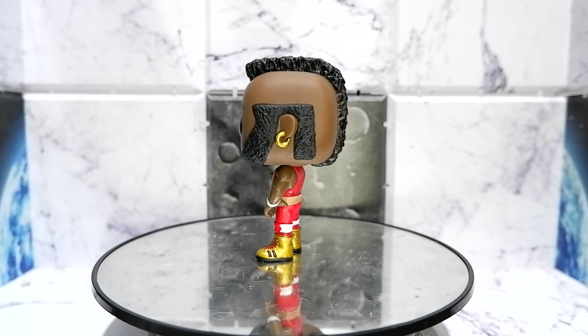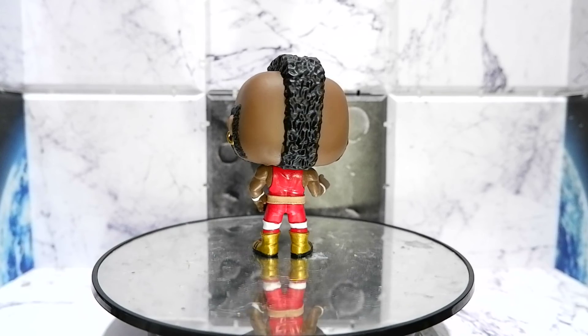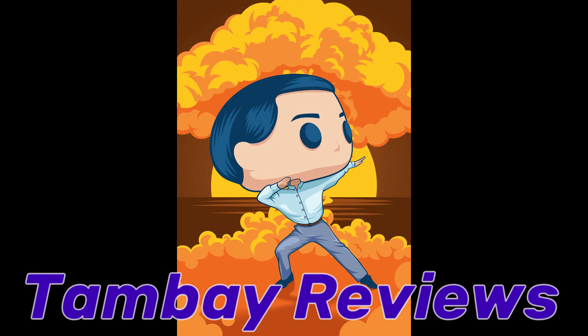So that's the Mr. T Funko Pop from the WWE. This has been Kolas for Tambia Reviews. Thank you for watching. Keep on playing.